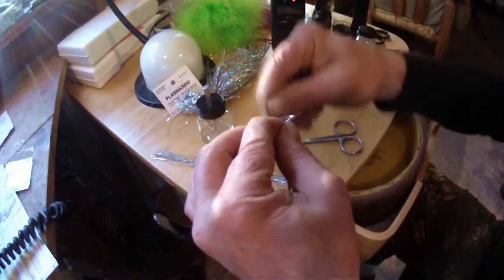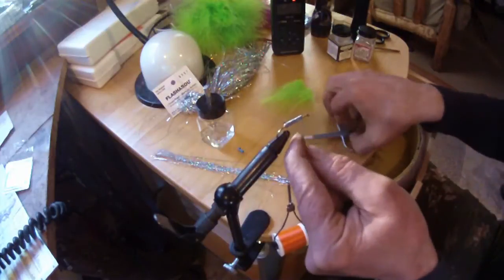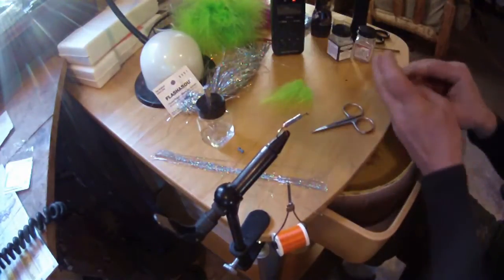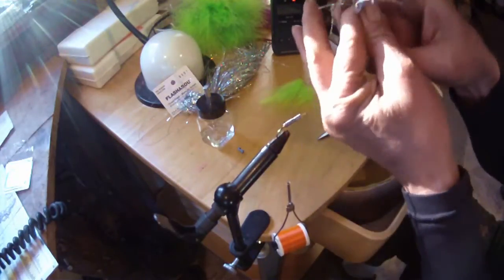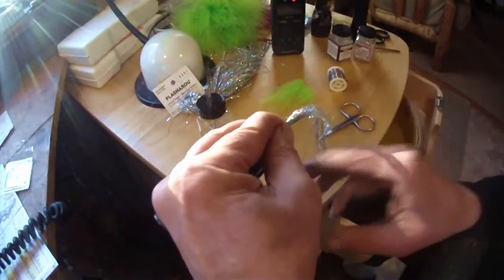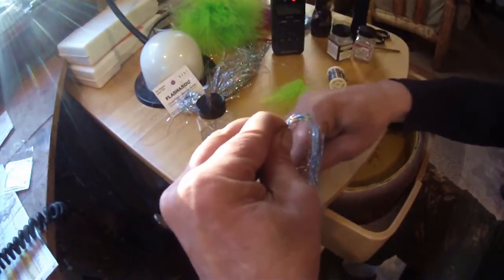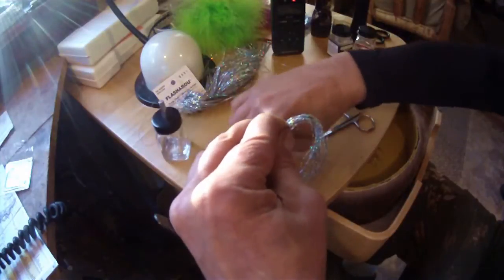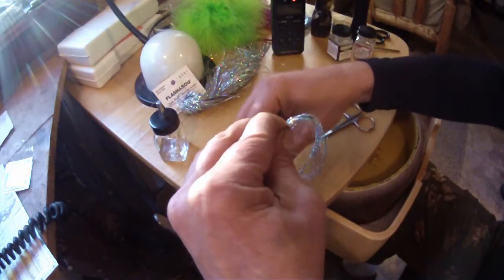In most cases I have best luck with a sink line that's about 250 grains, and I only like a leader about 6 foot, 12 pound test maximum, alter green. This is a pattern I call Christmas candy. We're going to start out with some silver flashabou for our tail, body, and part of the wing.